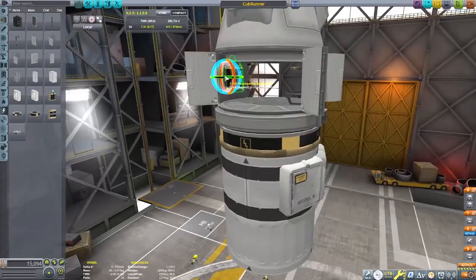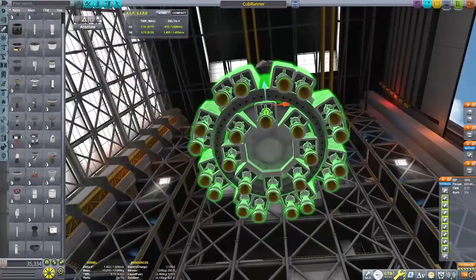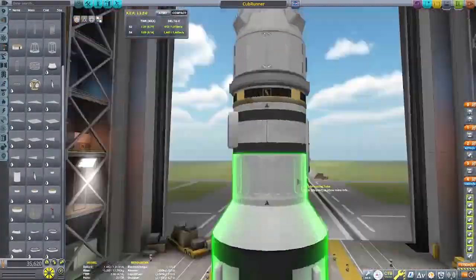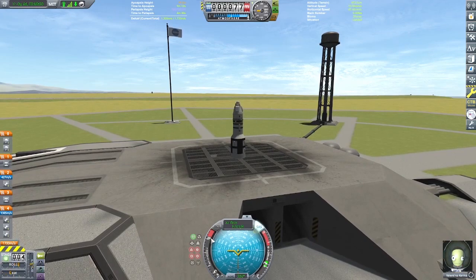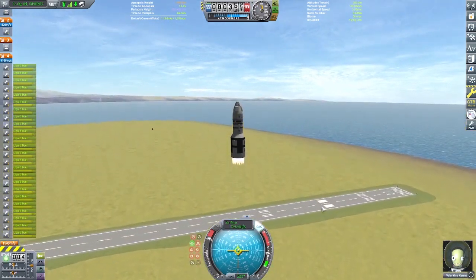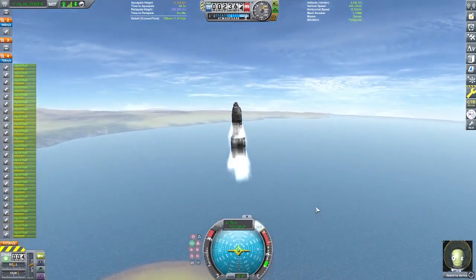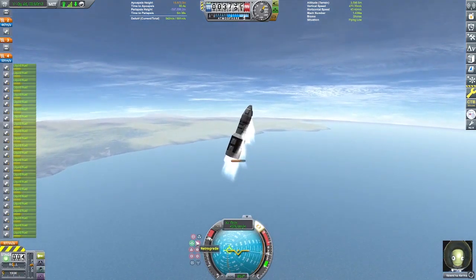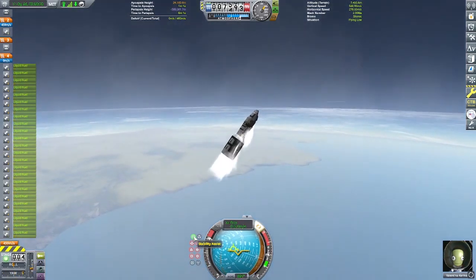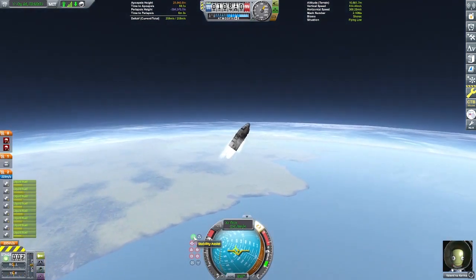The Cub engines do have enough thrust to get at least this final stage fairly high - obviously not into orbit, but fairly close. I'm using parts clipping here just to make sense of these side-mounted engines since they're not bottom-mounted, so I have to get a little cheeky. This is testing the second stage to see if it can lift everything else and verify that the staging is correct.